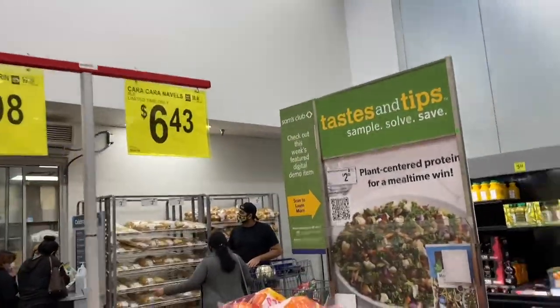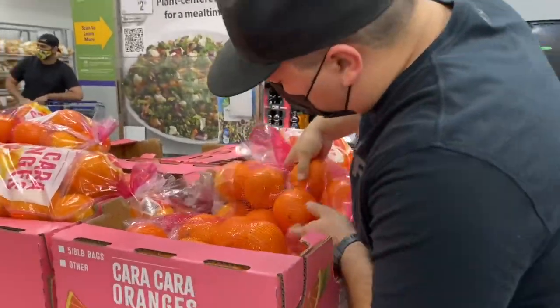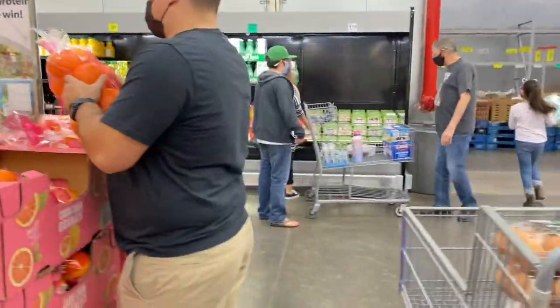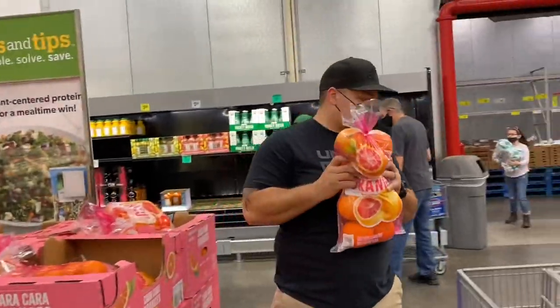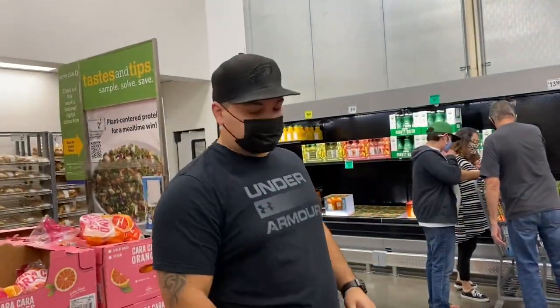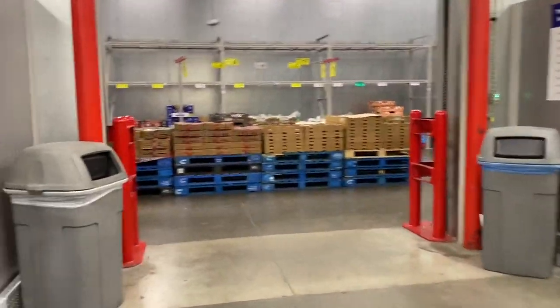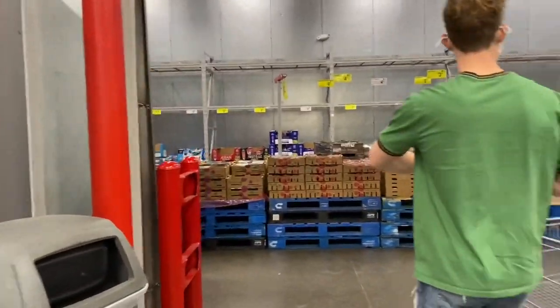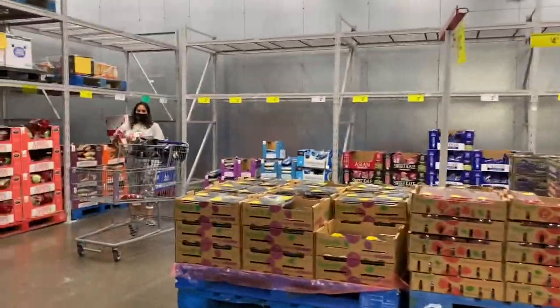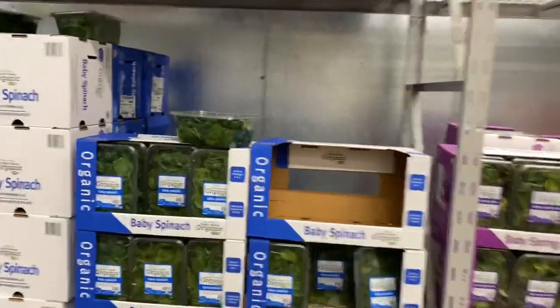Let's get some oranges — make sure they're juicy. These are gonna go fast if you think about it — there's seven of us, one each.